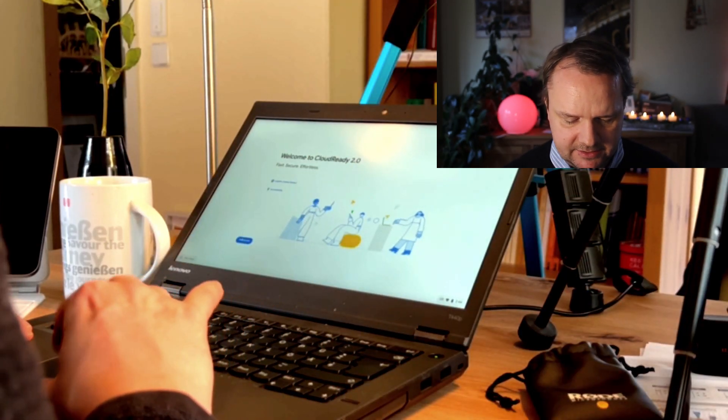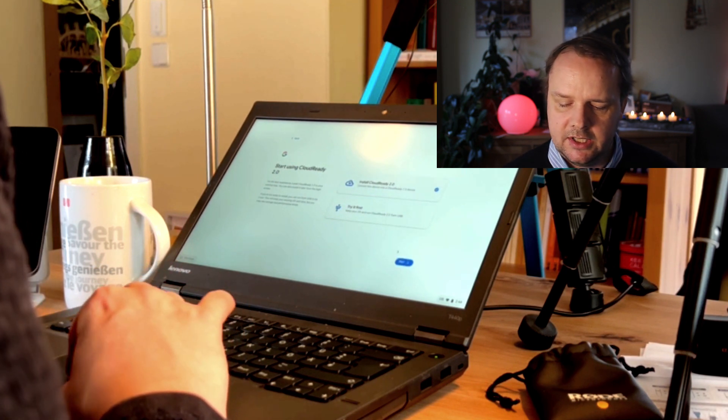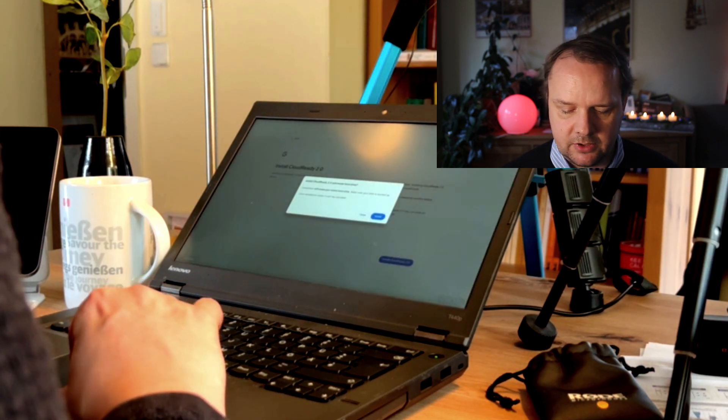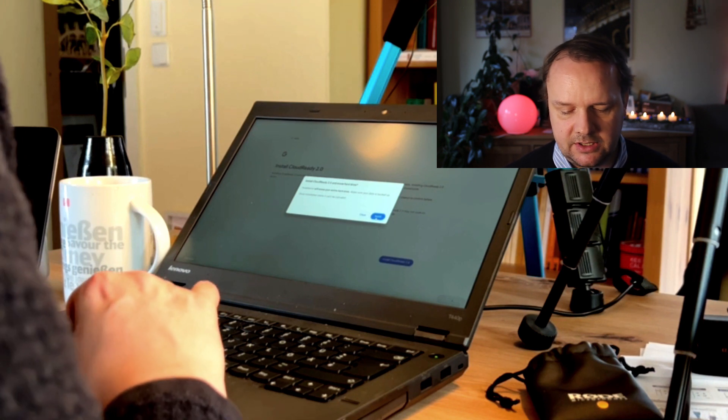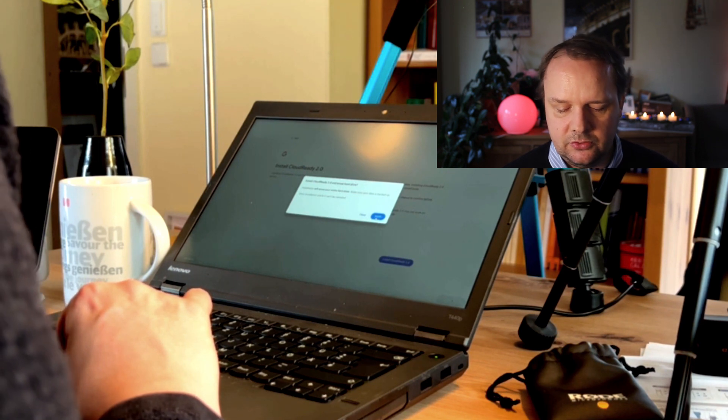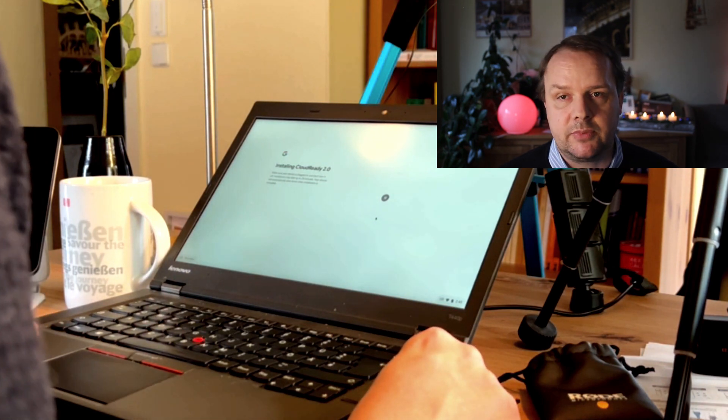Keep in mind, this is a preview version, so it will not be polished around each and every edge. We hit get started and we want to install CloudReady 2.0. We agree to CloudReady being allowed to erase the whole hard drive — last point in time where we could back out, but we won't do it. The actual installation process takes a few minutes, can last up to 20 minutes. In my experience, it is more like 5 to 10 minutes depending on your device and USB stick speed. Good time to have a tea.